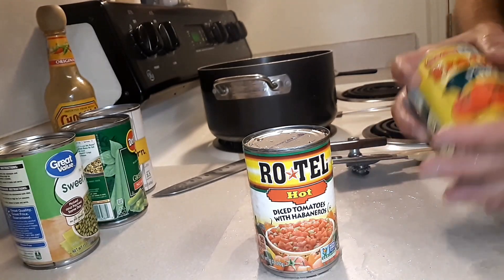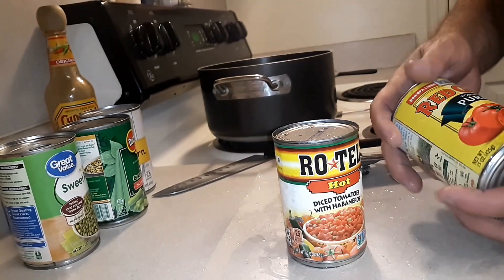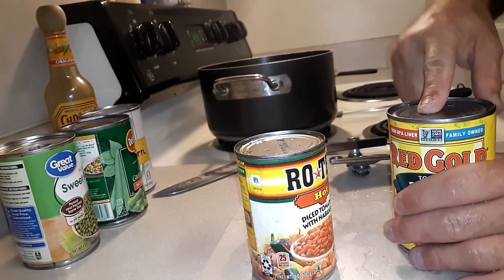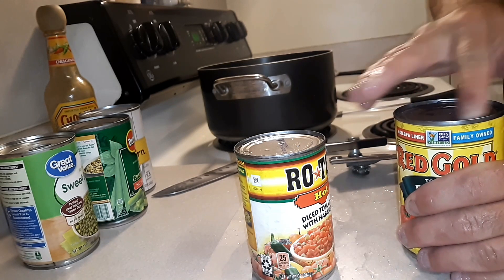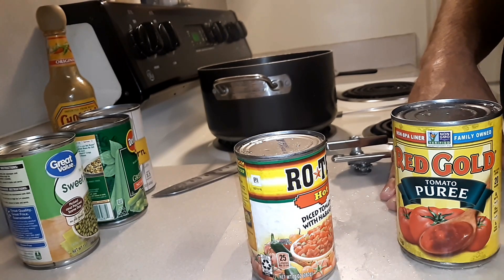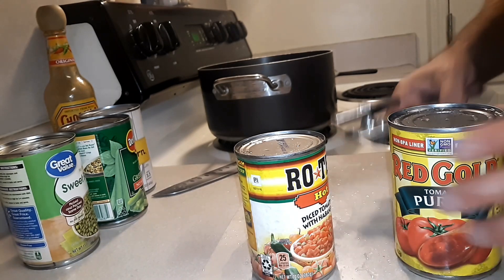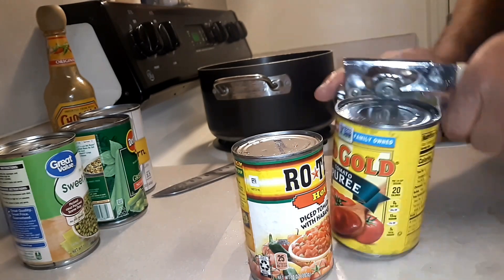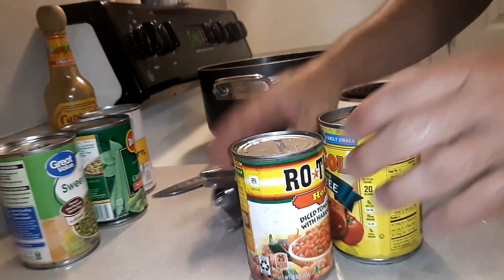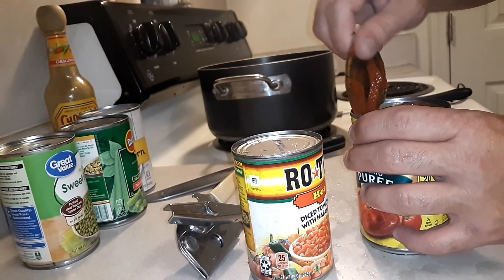I'd like to mention: whenever you buy canned goods, I don't care where they come from — whether they're Great Value, Del Monte, Kroger Brand, or Red Gold — the cans are stored in warehouses. In warehouses, sometimes mice and stuff can leave traces of their belongings, and you don't want that. It can be very unhealthy, even deadly for your family. So always wash off the top of your cans and your can opener. If you wash off the top of your cans, that pretty much takes care of it.